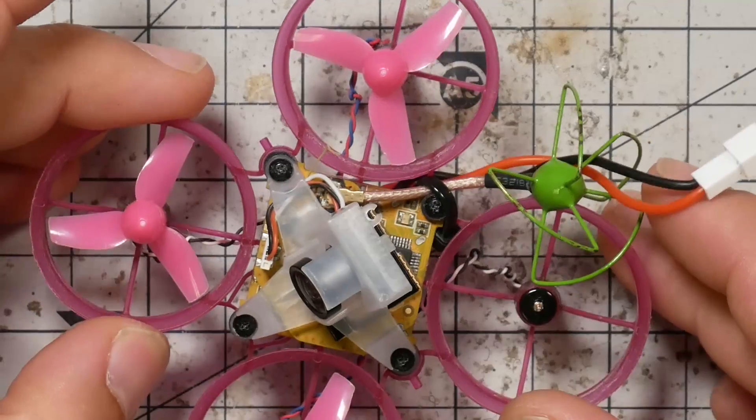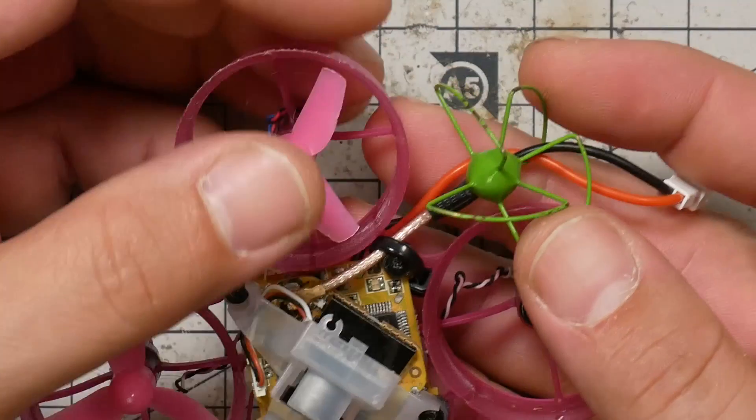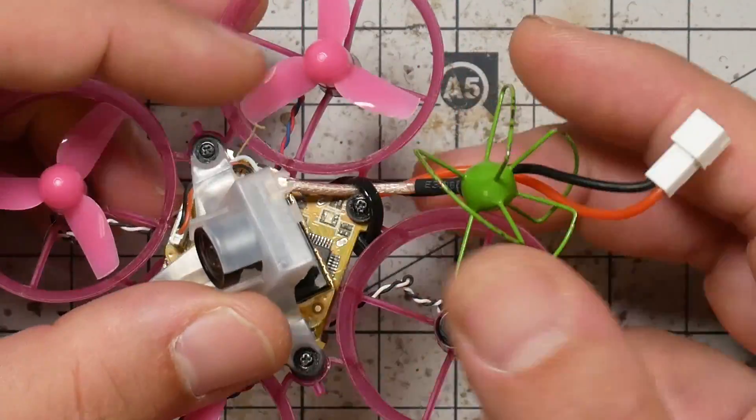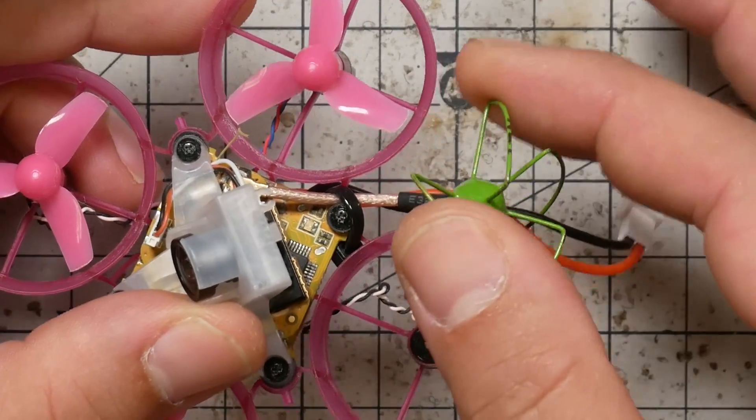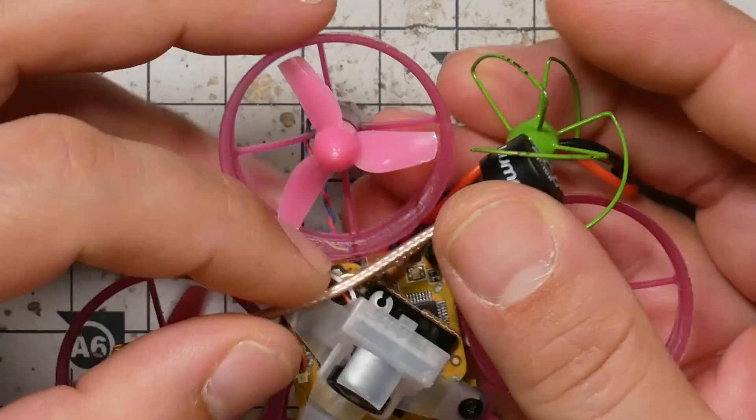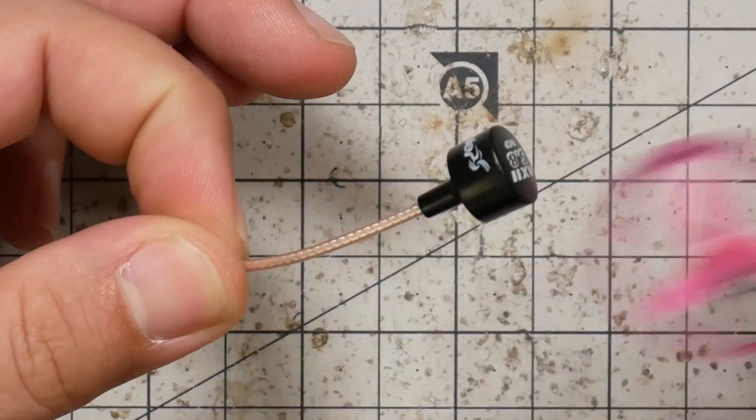I think this antenna is really going to shine on quads like this — the Newby Drone Acrobee, a 65 millimeter Tiny Whoop class drone. These guys typically come with linear antennas, which are not very good. They do much better with a circular polarized antenna, especially because they're usually flying indoors where there's a lot more multipath. Circular antennas handle multipath very well; linear antennas do very poorly. I've got this cloverleaf — a Furious FPV cloverleaf — but this Axie Micro is a much more compact and better package overall.